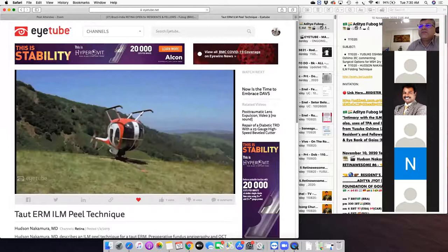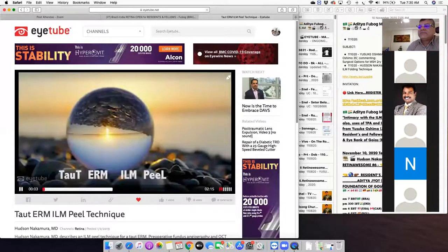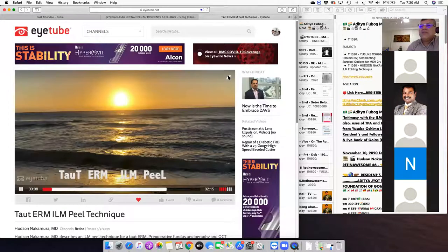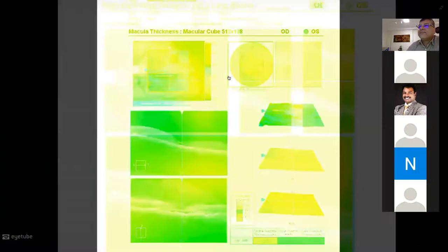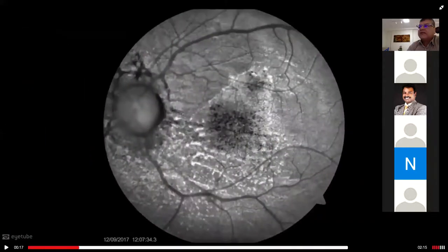We proceed to another video — TOT epiretinal membrane with ILMP. That's a case designed for TOT epiretinal membranes. It's always interesting to have the autofluorescence because you see how deep the membrane is standing there. If you just look from the indirect towards the retina, you might see the membrane, but if you don't have an OCT and full angle view, you might not see how deeply the membrane is embedded.